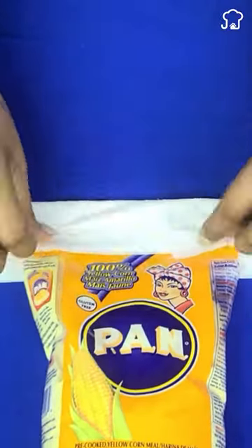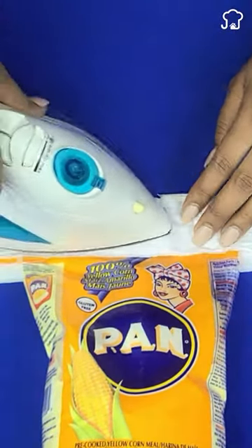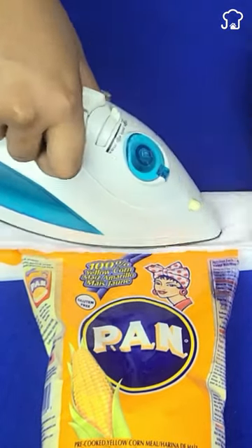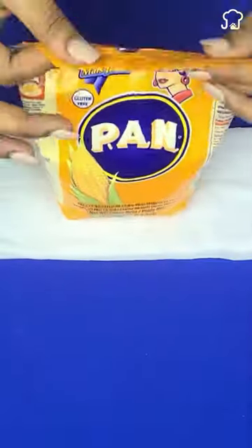Immediately go over with the hot iron, allowing 1 minute for the heat to penetrate the plastic. You will notice that it will be well sealed. Subscribe for more tips.